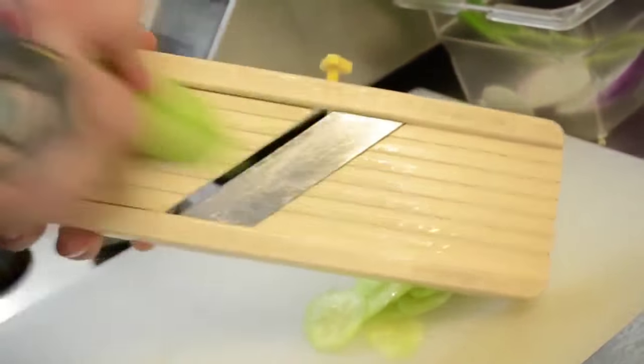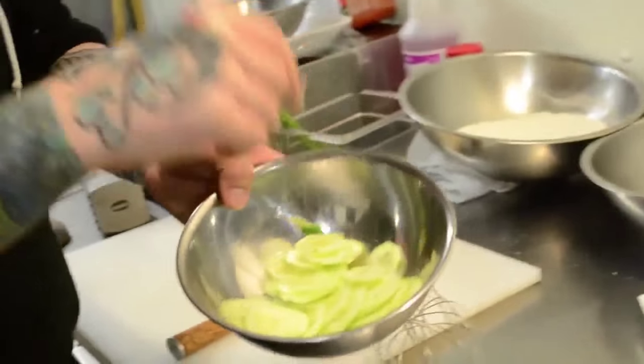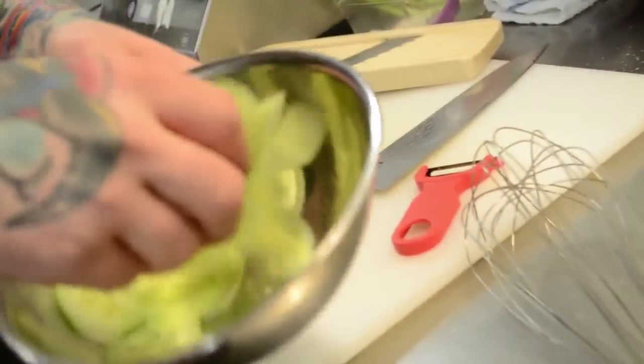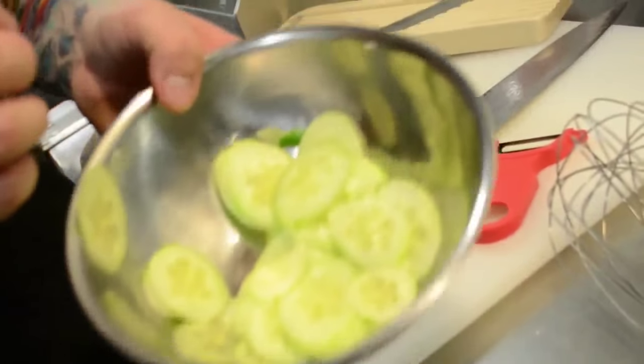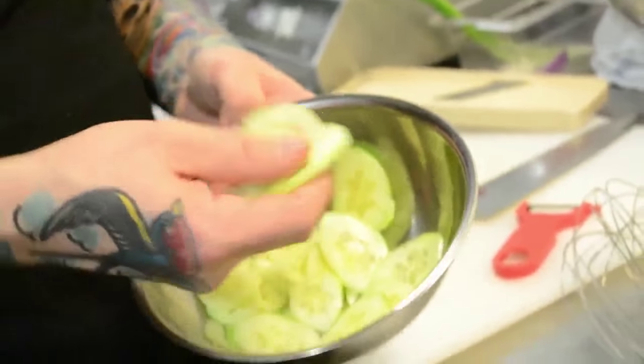What you want to do is just start going across lightly and carefully — if you're not careful, you're going to take off your fingertip. Right down as far as you can. Put all the cucumber shavings in a bowl, take some salt, lightly dust it, and mix it all around. Salt extracts moisture, and the whole point of doing this right off the bat is so it takes out as much moisture from the cucumber as possible, leaving you with mostly just the flesh and a lot less water.